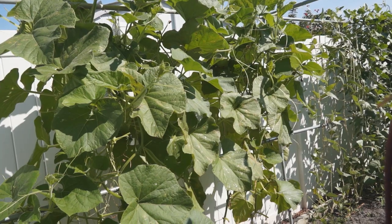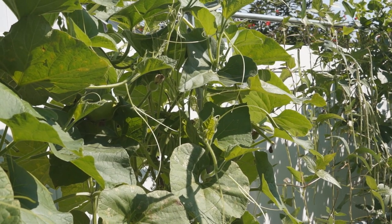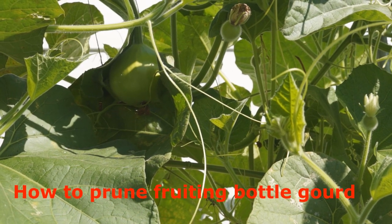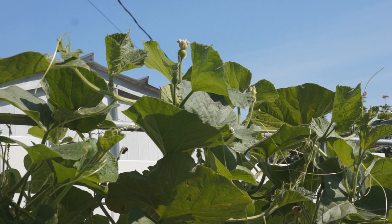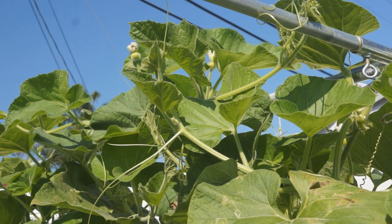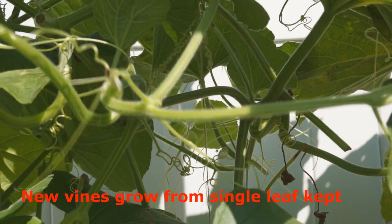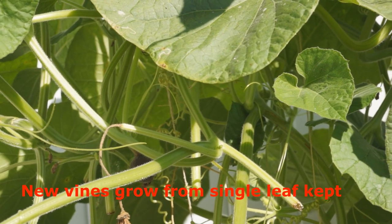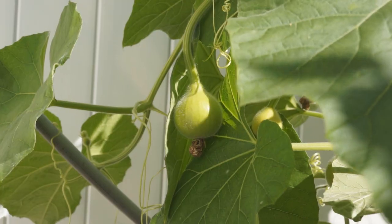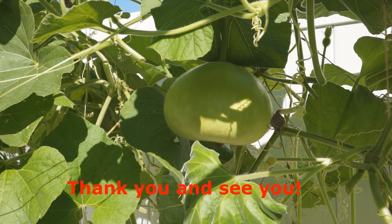One week later, the bottle gourd has grown back more new vines with more female flowers, and there are also more fruits growing. You should also do some pruning work now — please refer to my video on how to prune fruiting bottle gourd. Bottle gourd can be pruned, grow back, fruit, get harvested, and pruned again — this cycle can be repeated multiple times depending on your growing season, local climate, and plant condition. I hope you find this video useful. Subscribe for more growing videos, or visit our website at asiangardentodayboy.com for more information. Thank you, see you next time.